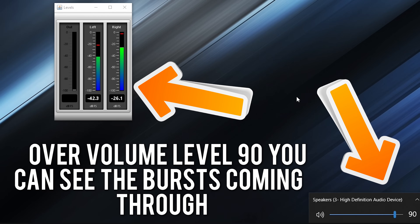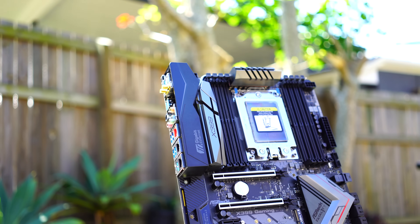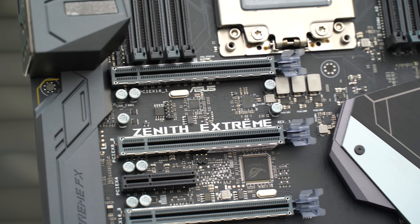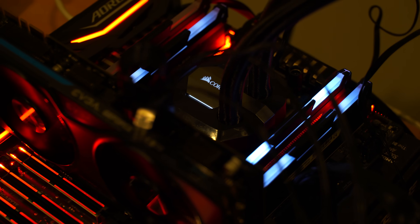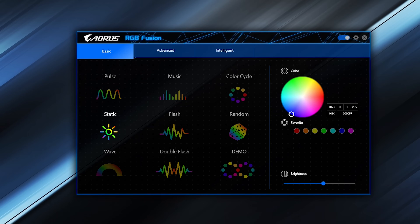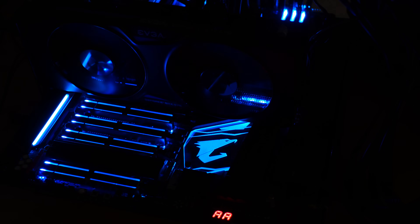Cosmetics play a very important role when purchasing a motherboard, especially in 2017, and especially at this price segment where I'd imagine people are doing custom water loops and wanting to display their builds in the best light. I give the nod to the Gaming 7 from Aorus — this thing looked absolutely amazing even with RGB LEDs off, but when you turn them on especially at night, it gives off a really nice effect. You can change the lighting settings and colors in the software, along with different effects. The Aorus 7 was really doing well in the cosmetics department.